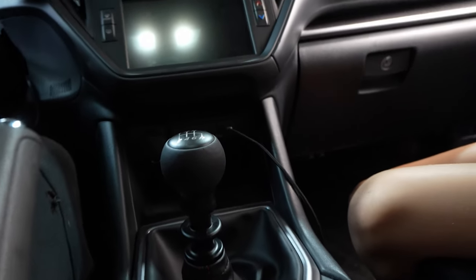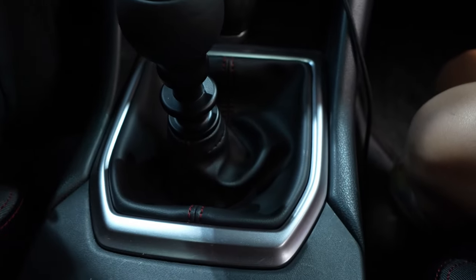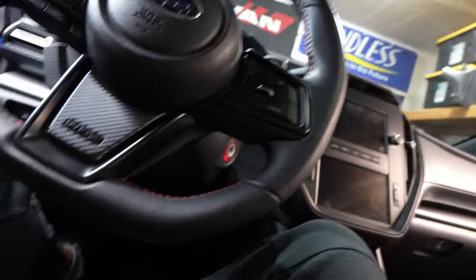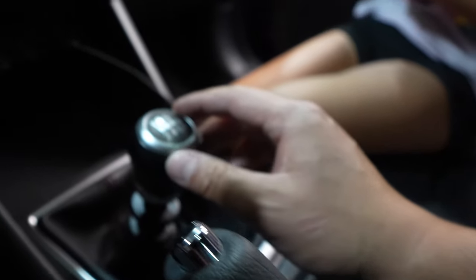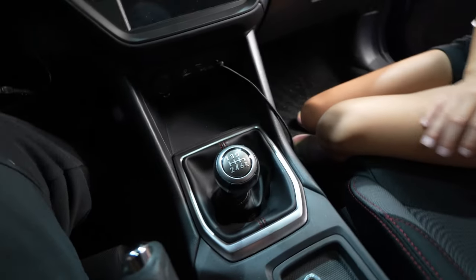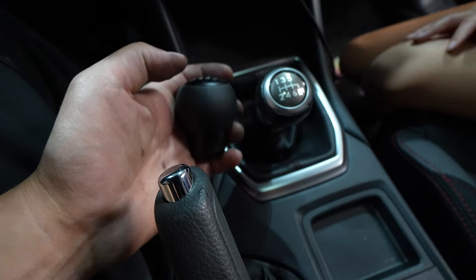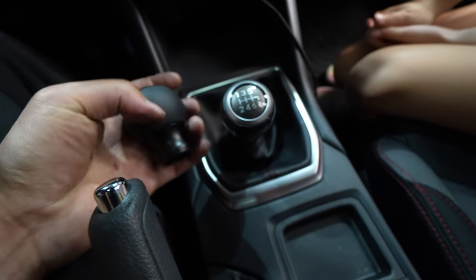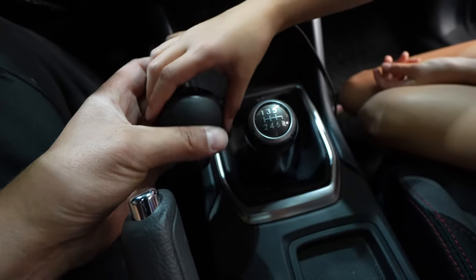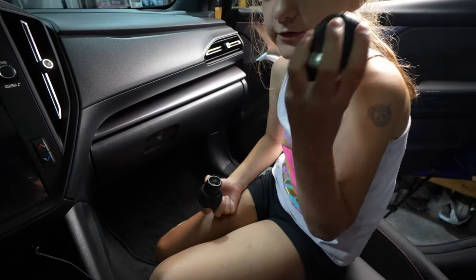That's the OEM shift knob for comparison if you want the OEM setup. Let's put the Billetworks knob on because it looks so much better and it's a little bigger with that weighted heavy feel — I think it's going to help this thing feel notchy as you slip between gears. Feel the difference in weight — the factory one is lighter, the Billetworks one is heavier. That weighted feel should make a real difference.